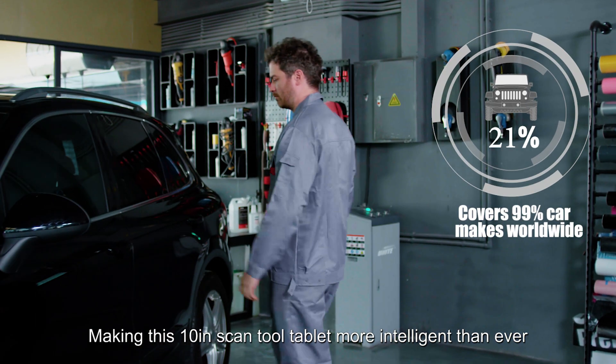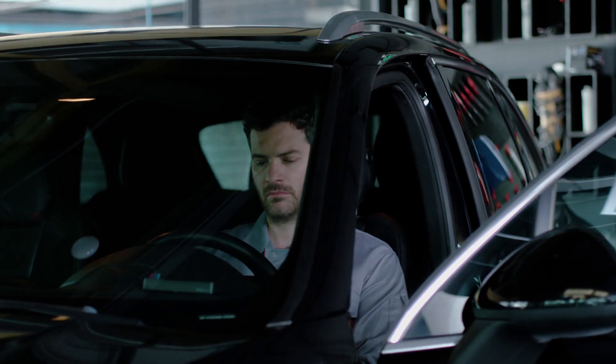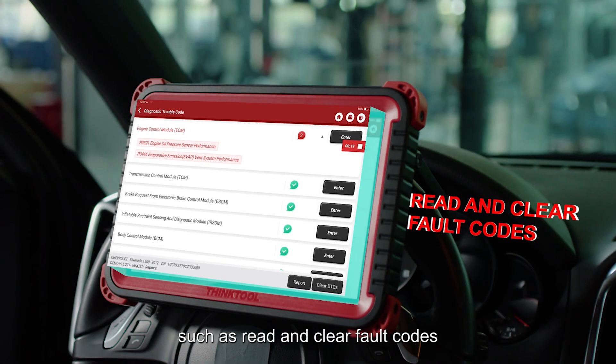Making this 10-inch scan tool tablet more intelligent than ever, ThinkTool Pros Plus covers 99% of car makes worldwide. It introduces the most affordable tool with complete functions for technicians, such as read and clear fault codes.